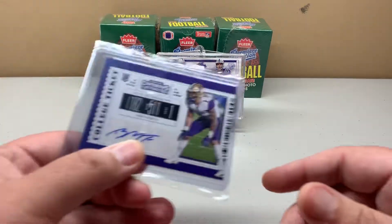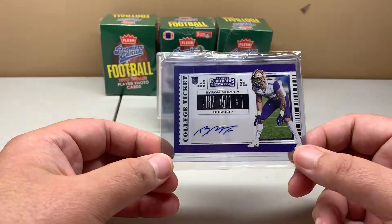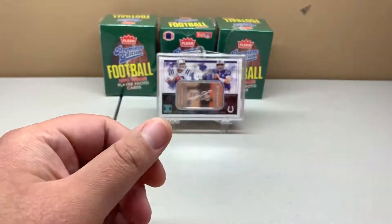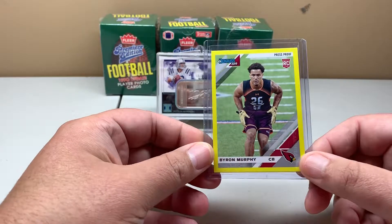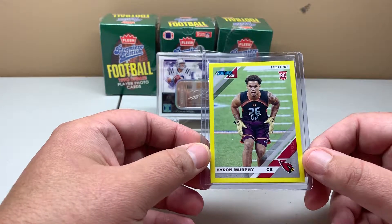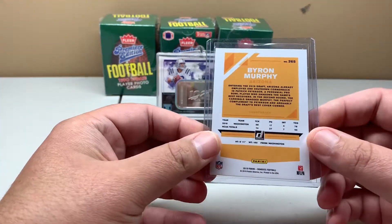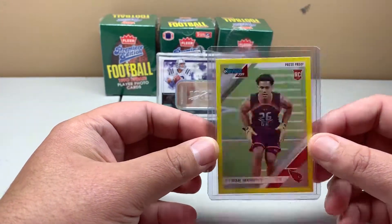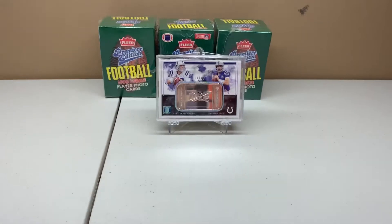This one was from a break I got for like 99 cents from about two cases of Contenders. I already have like 25 of this card, but it's the Byron Murphy Contenders graphic auto. The cheapest for last — just a yellow parallel. These seem to be the hardest to find cheap because I don't want to pay four dollars shipping on a card worth maybe a buck or two. Hopefully I can find some grouped up as a lot on eBay.